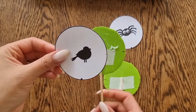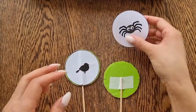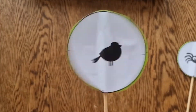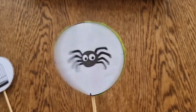For this one, your images don't need to be placed upside down because they're being turned on a different axis. So just paste your images right way up on the opposite side. Twirl them between your fingers — you'll see a bird in a cage and a spider in a web.